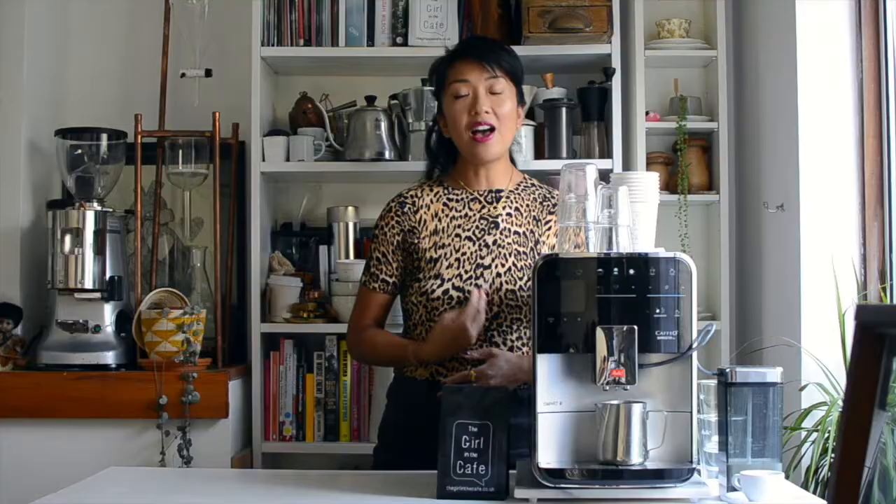This machine looks really slick and minimal, but it actually has so many functions. The grinder and hopper is really cool because it has coarse and fine settings. I personally put it on the finer settings.